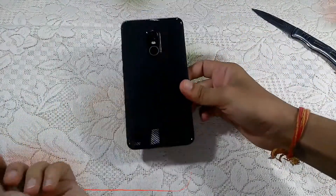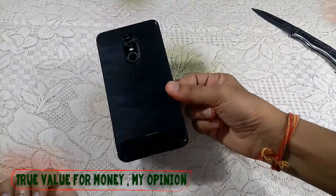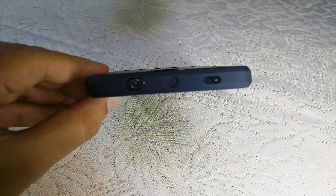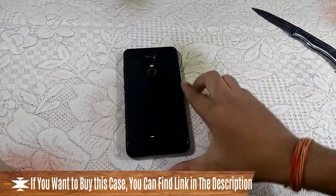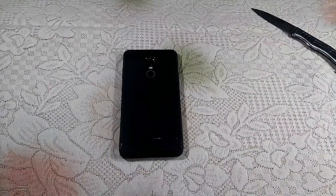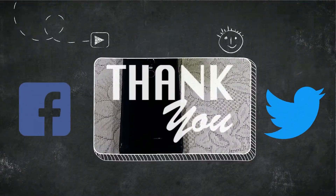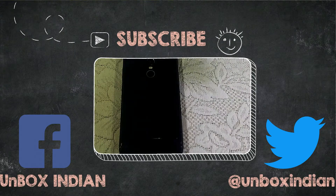So at this price, this case is truly value for money in my opinion. Here are some pictures of the case so you can get a good idea of it. If you are looking to buy this case, we will leave the links in the description below. Guys, that's it for now — if you liked this video, hit that like button and don't forget to subscribe to our channel for more upcoming videos. Till then, have a great day.